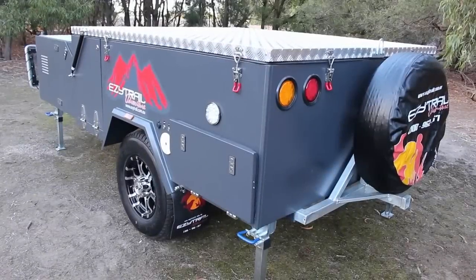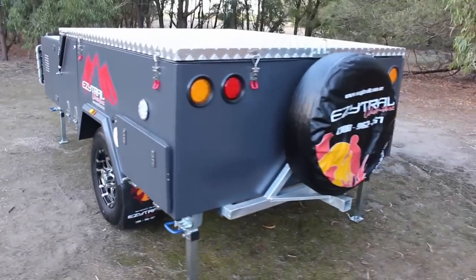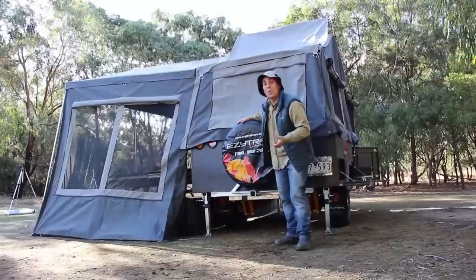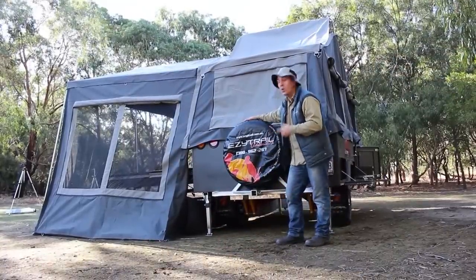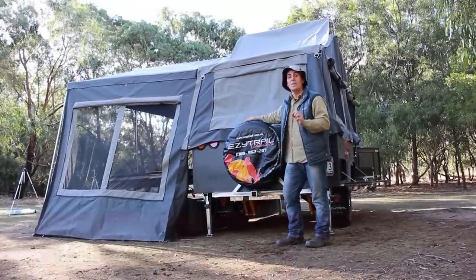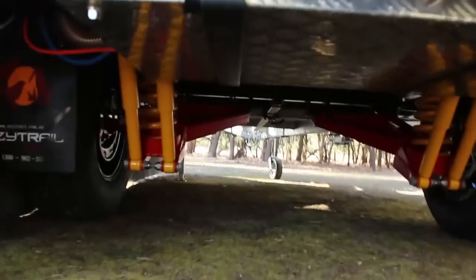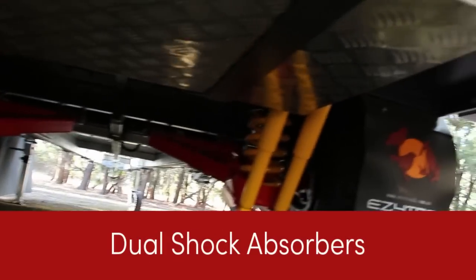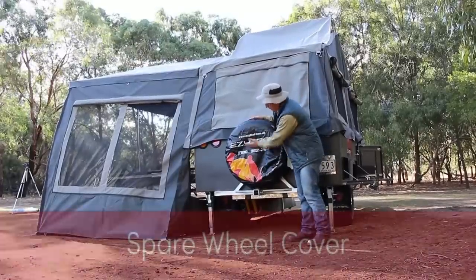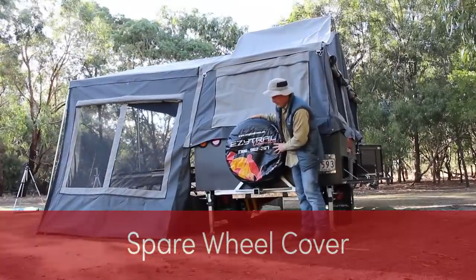And it all packs down to what I must say is a very tidy looking unit. Before you see the end of me, Camp and Cam, I'd like to show you the tail end of the Coorong GT — starting with a 75-litre stainless steel water tank sitting under here with a protective guard. Right underneath there, there's independent suspension with dual shock absorbers. Coming up, a spare wheel with the Easy Trail look and 1300 number, and a spare wheel cover.